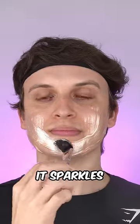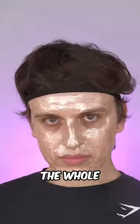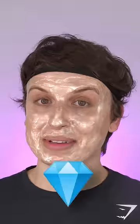Matter of fact, I'm gonna take this a step further — it sparkles more than T-Swift from Bejeweled. Best believe, if I walk in the room like this, I'm gonna make the whole place shimmer. I polish up real nice. What's a boy gonna do? The diamond's gotta shine.